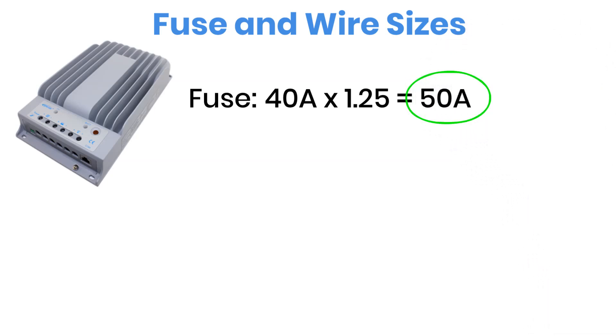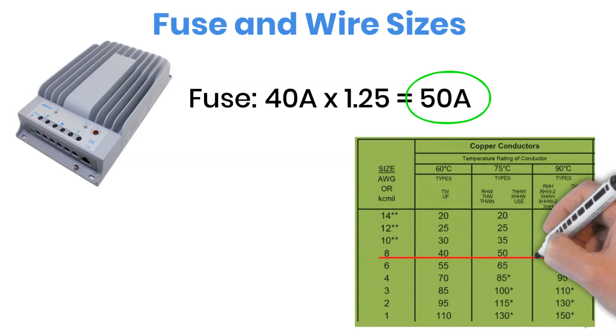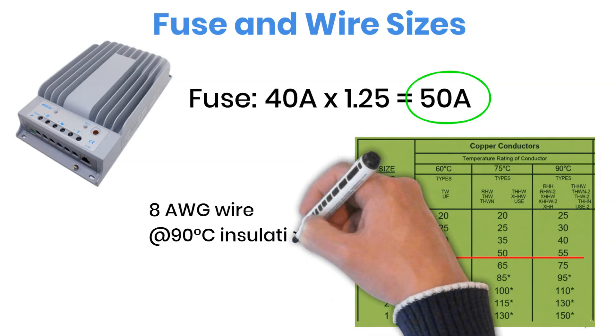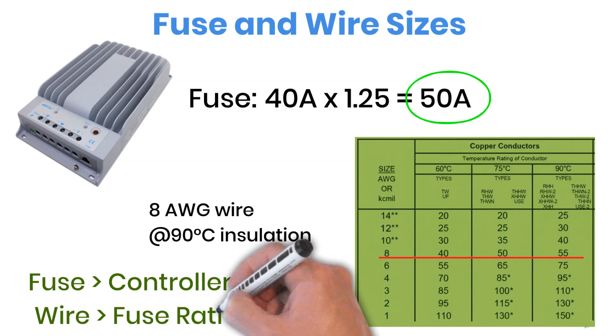Now, about the wire size — you never want a wire that's thinner than what your fuse can handle. The wire should always carry a little more current than the fuse rating, because in case of a fault, the fuse should blow first, not the wire. Since our fuse is 50 amps, we'll pick a wire that can safely carry around 55 amps, which would be an 8-gauge wire rated for 90 degrees Celsius insulation temperature. So remember this small rule: fuse greater than controller current, and wire greater than fuse rating.